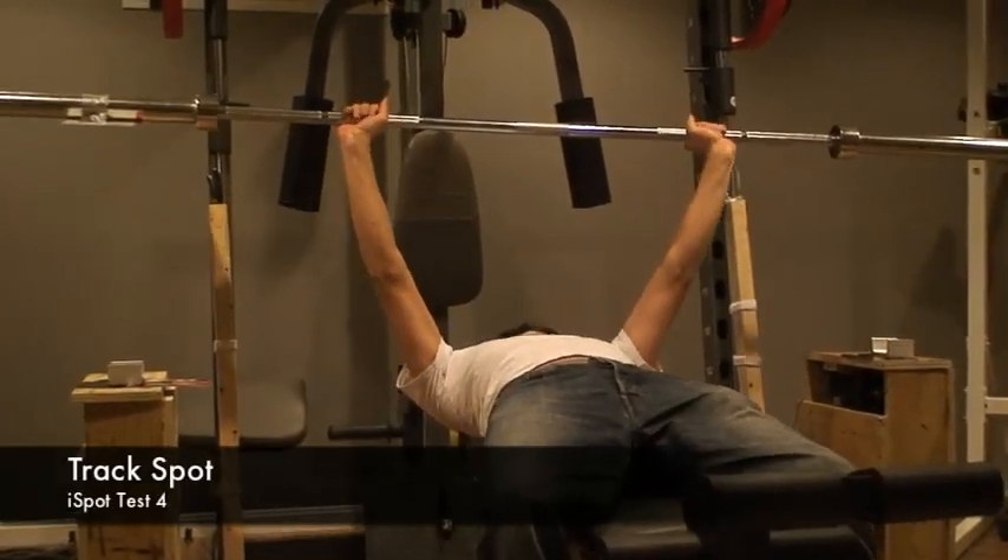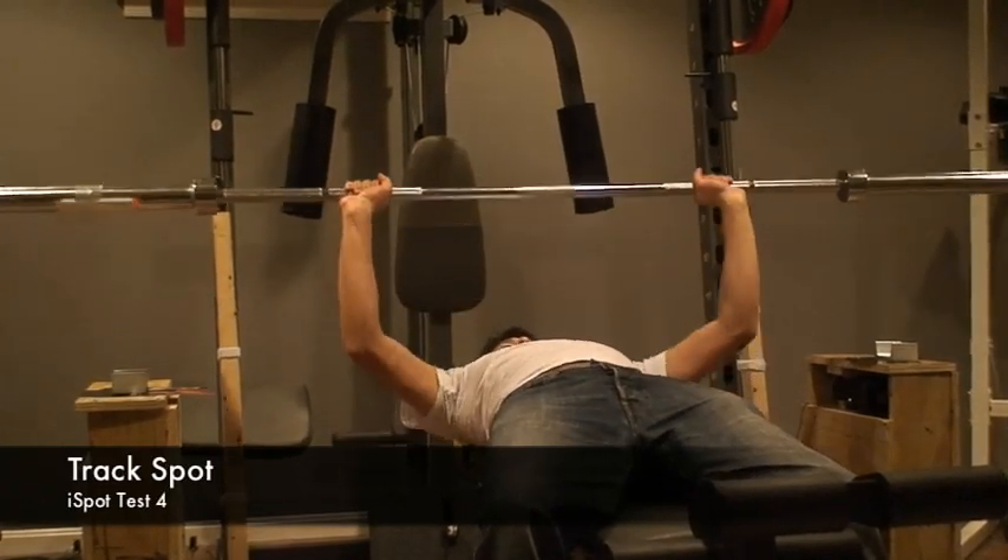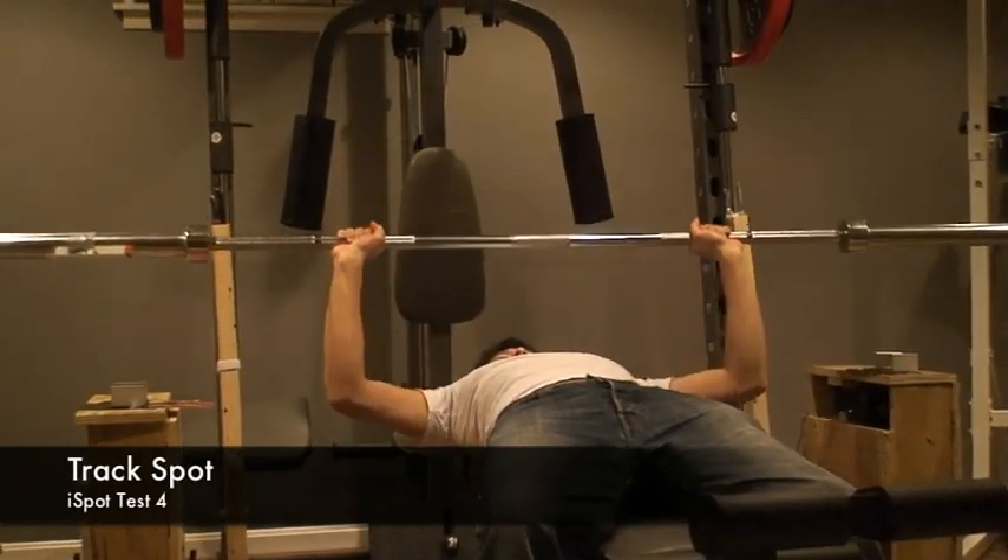In the track spot test, the user will lift the bar halfway and come back down, showing that he can no longer lift the bar. The iSpot will then lift the bar for him.